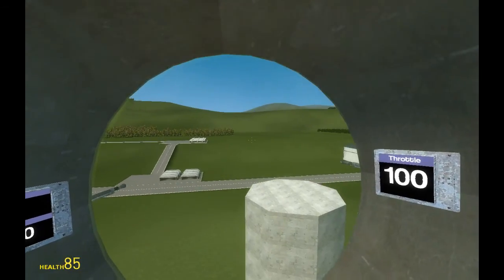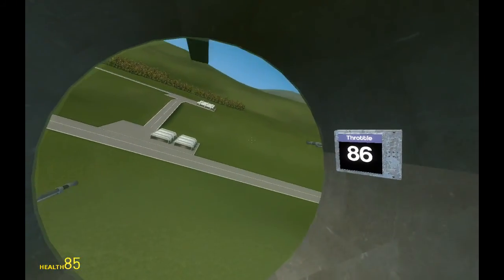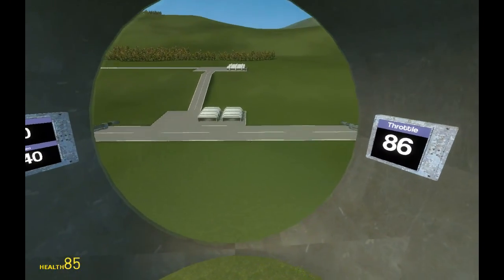This is the inside view. I really think the jet engine sounds cool.